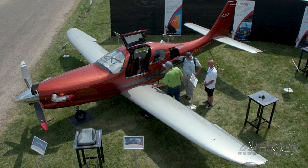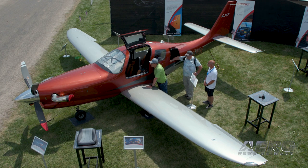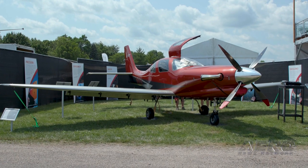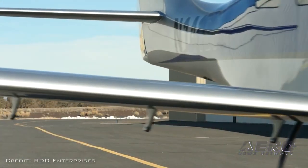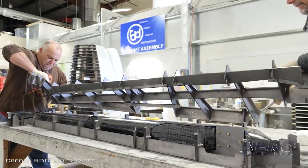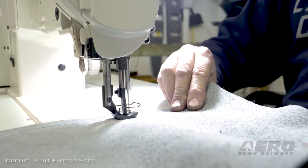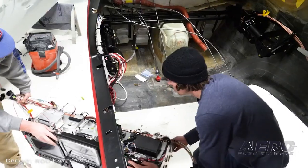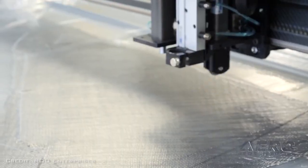We help the owner locate an airplane first of all, then we transport that airplane — either we fly it or we transport it on the ground to Redmond, Oregon, which is where our facility is. At that facility we disassemble the aircraft. We do not reuse any of the flying surfaces, so the aerodynamic parts are all completely replaced. All of those wing and tail sections are completely made new. We do 100% of the work in-house.